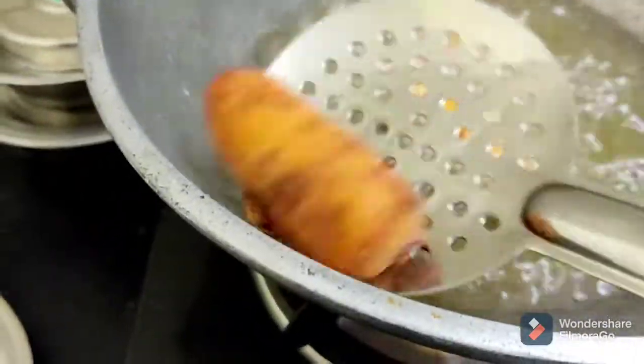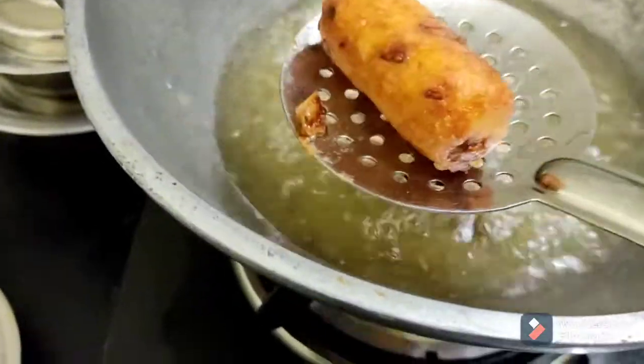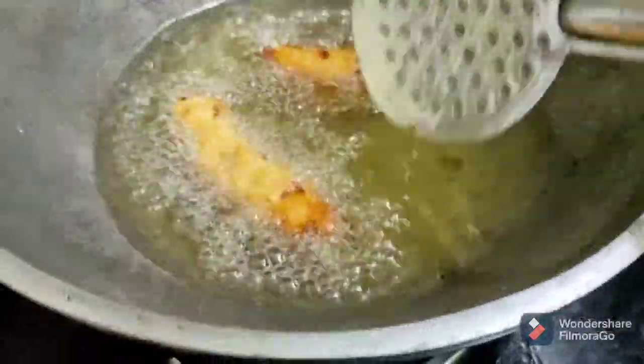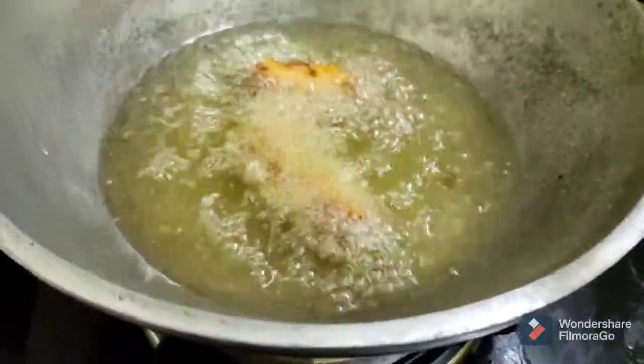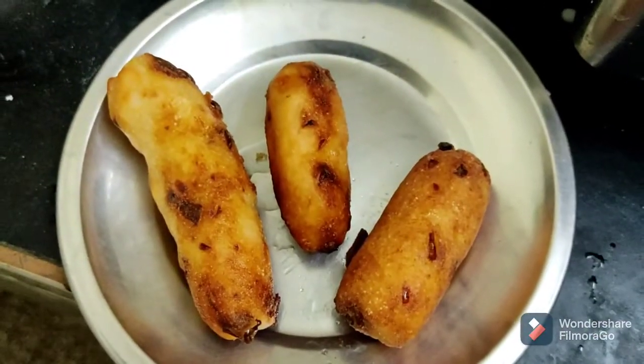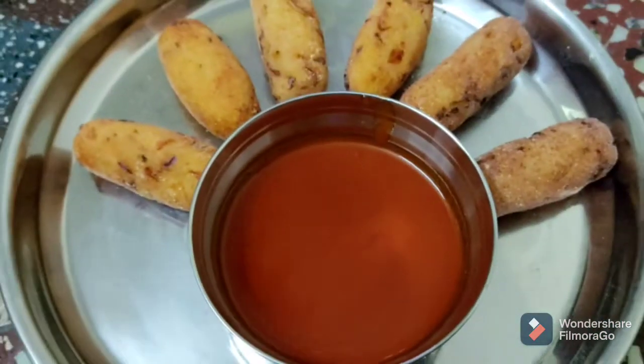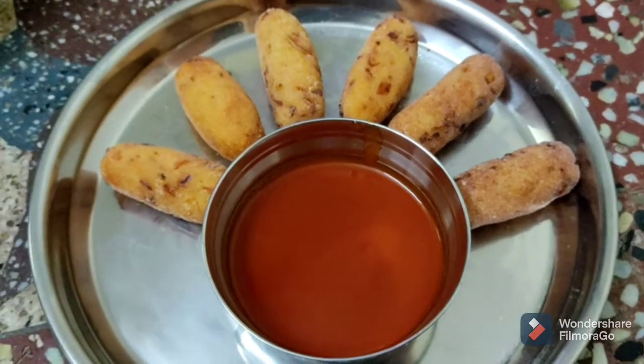Now we have a brownish color. You can see how to make tomato sauce. We have already made a smiley potato, so you can see how to make tomato sauce and check that in the description box.